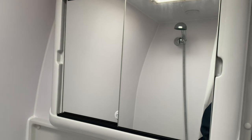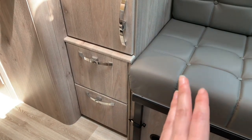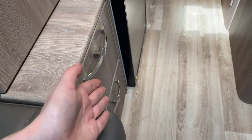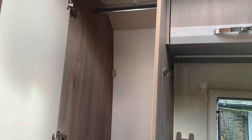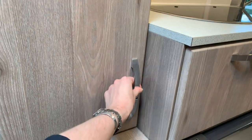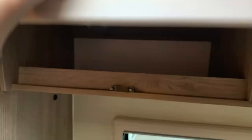Regarding storage space: you cannot store anything under either of the lounge seats as they have electrical and gas equipment under both. However, you have two very large drawers on either side of the lounge seats — two identical ones on each side. On the driver's side there is a large wardrobe with a hanging rail, and on the passenger side a large wardrobe with shelf storage. Above the seats on either side of the lounge area you also have overhead lockers — press in on the button and lift up to open.